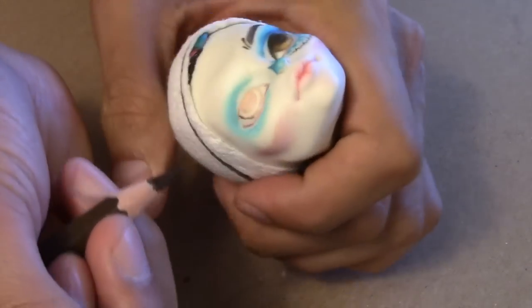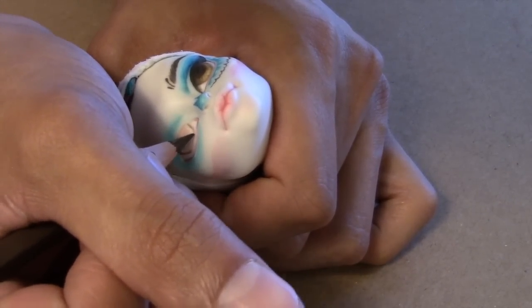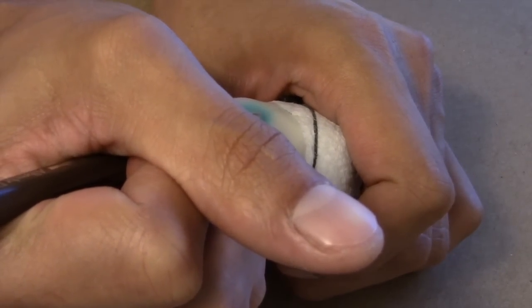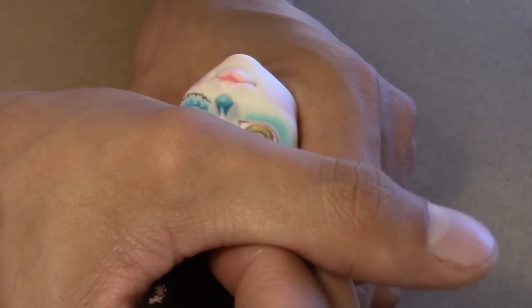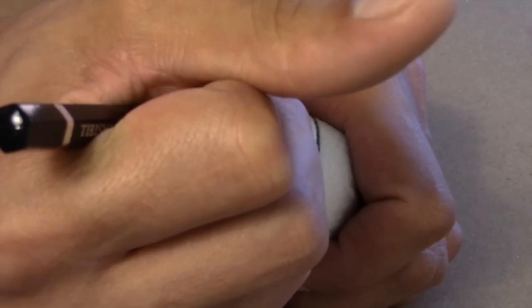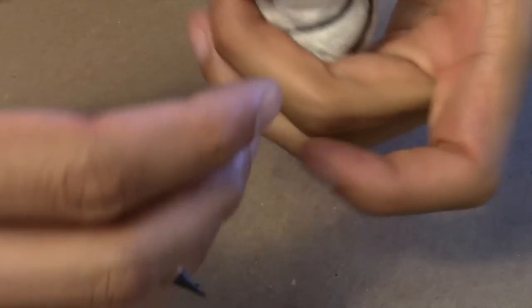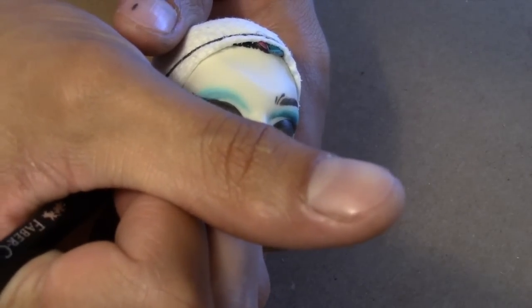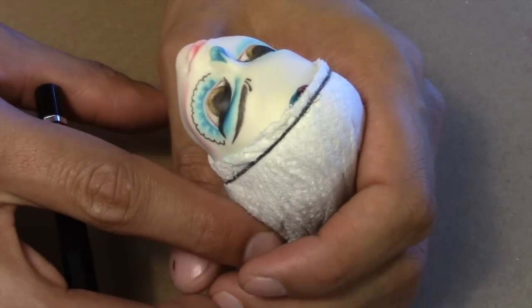Now I will do the same process that I did on the other eye.